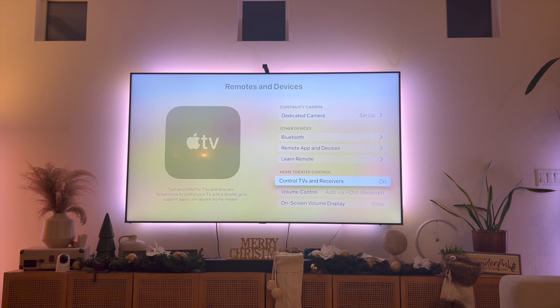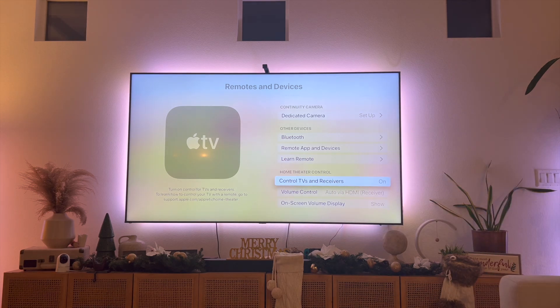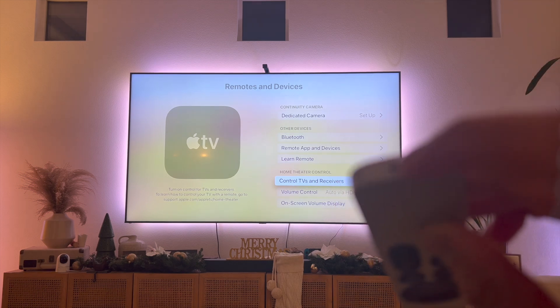That right there is the best and easiest way to fix the Apple TV remote not turning on or off the TV. The other thing you can do is make sure your Apple TV remote is fully charged.